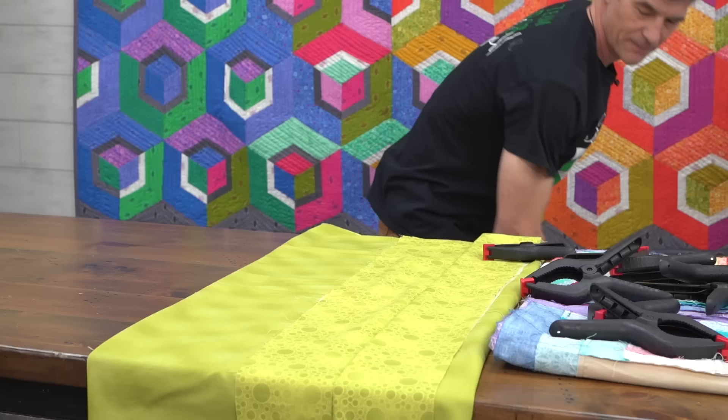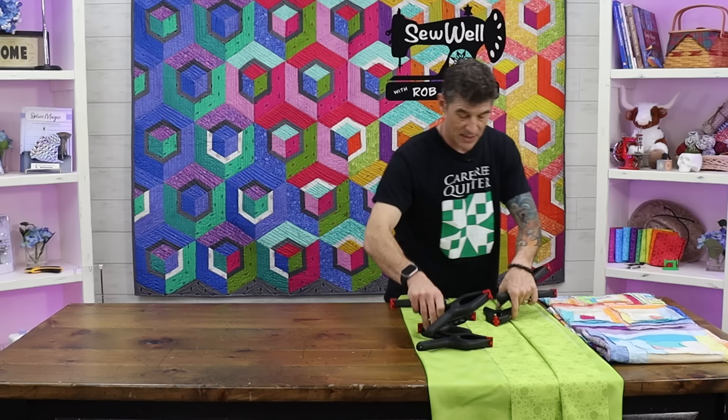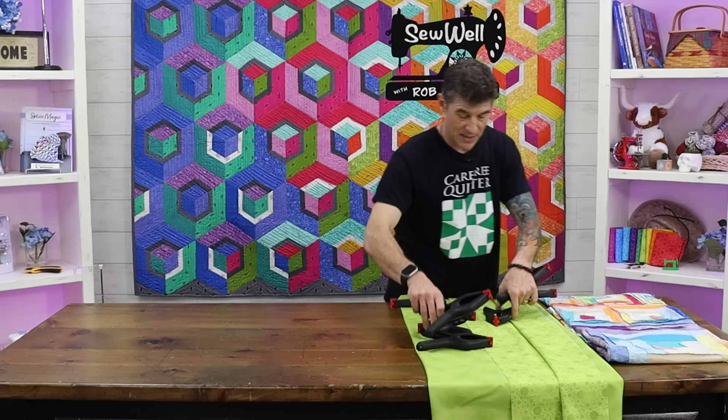I'm just going to set the batting and the safety pins we'll use for basting down for a second. I want you to notice that I don't have the blue tape today. I really like to use these spring clamps because it's so much easier to adjust. And if my table is smaller than my quilt, it's going to be challenging to tape to anything. So these clamps are a treat. You probably want to pick up some that are like three or four inches so you can baste to any size table.